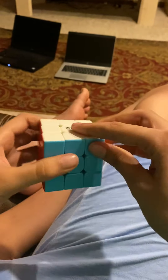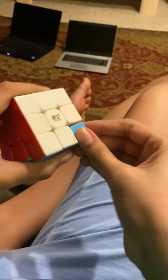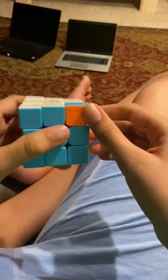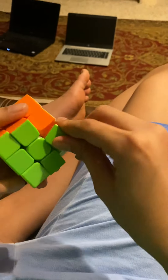Bam, solved! Let's do some corner twist tests. The corner twist on this thing is pretty slow. If you do it one time it's not that bad. Let's try a pop — actually I don't think I can do that, it's pretty strong.